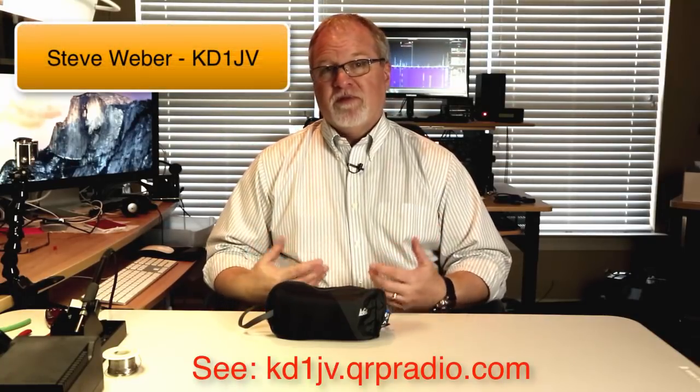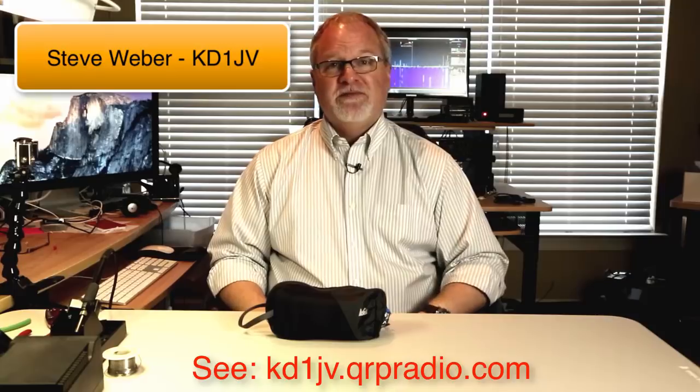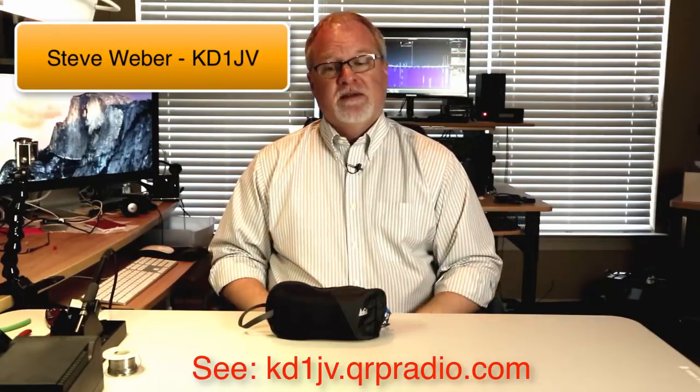Hi, I'm Cliff, N4CCB. In this video, I want to talk about the LNR Precision Mountain Topper Radio. This is an amazing little QRP radio designed by Steve Weber. You may know Steve Weber from his ATS series of radios, the Appalachian Trail Sprint, and also the MTR, the Mountain Topper Radio.